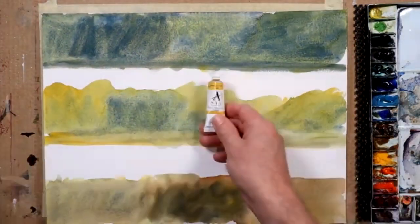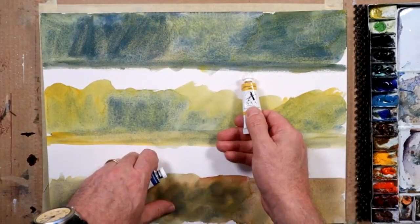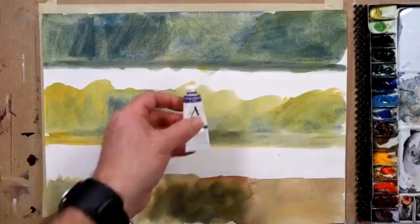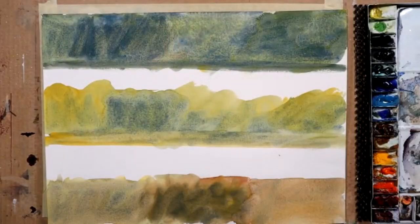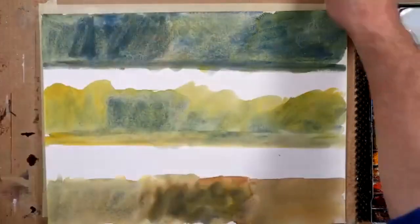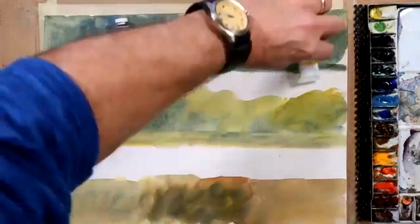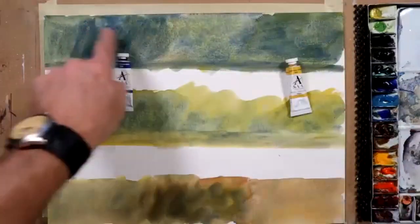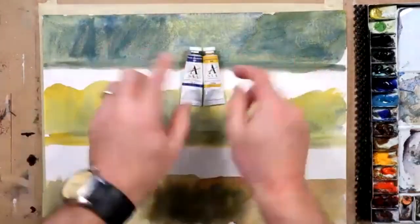I've got this rough swatch that I've created here on a bit of scrap paper. In these three horizontal examples, you can see at the top I've used a blue — my blue is an ultramarine blue and my yellow is a cadmium yellow, two really basic colors. These two colors of course make up the color green.